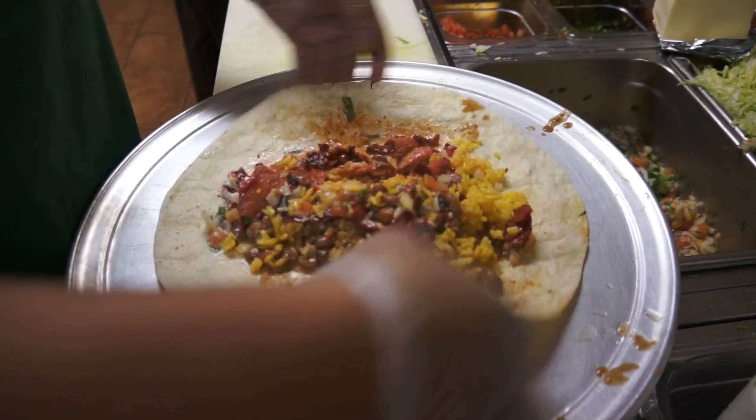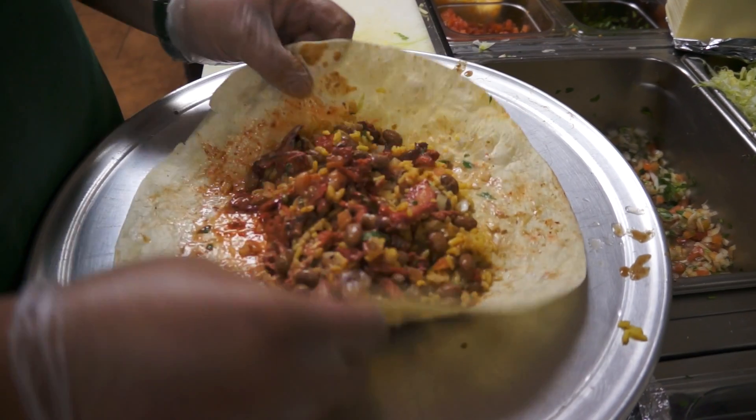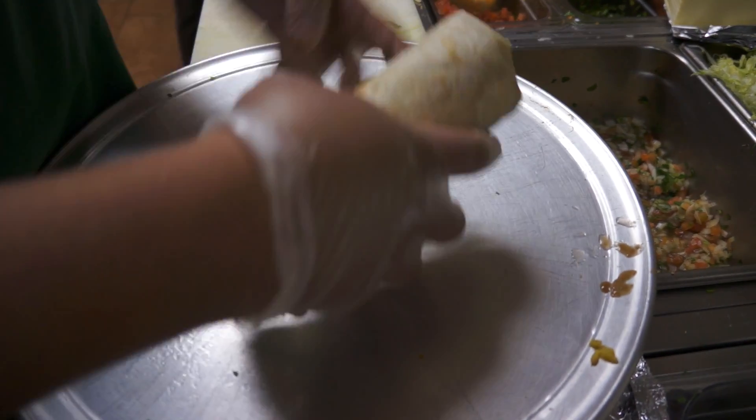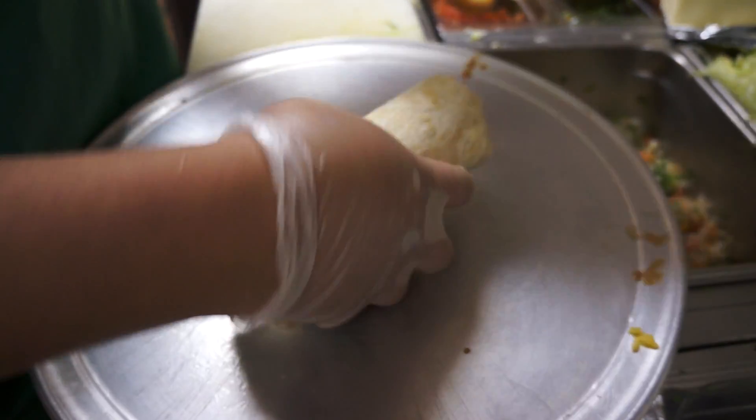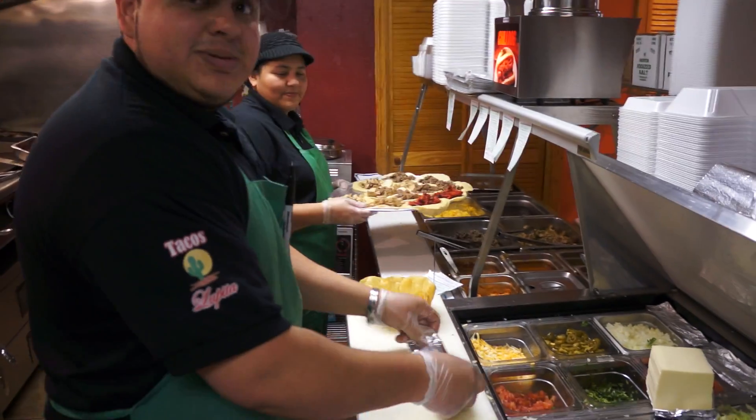What are we doing right now? We're making a pork burrito. We usually put rice, beans, onions, tomatoes, cilantro, sour cream, and the pork. Then we just roll it into the foil. There we go, it's that easy. Simple as that.